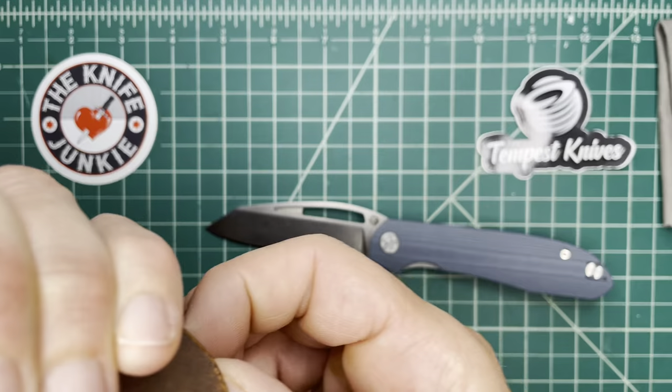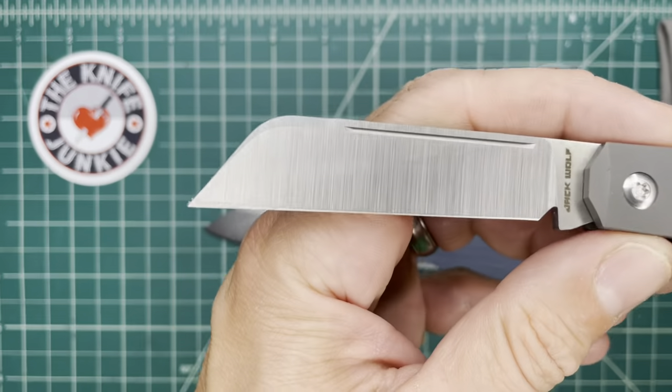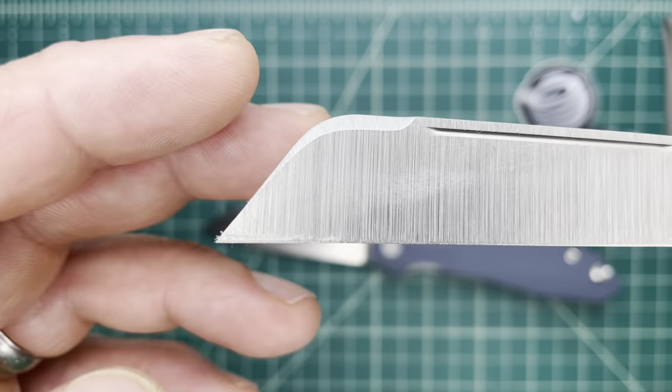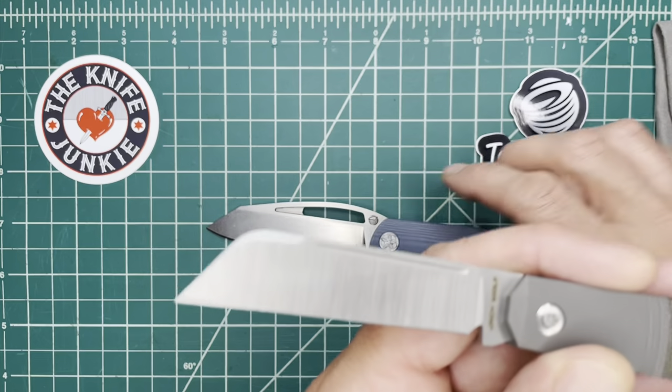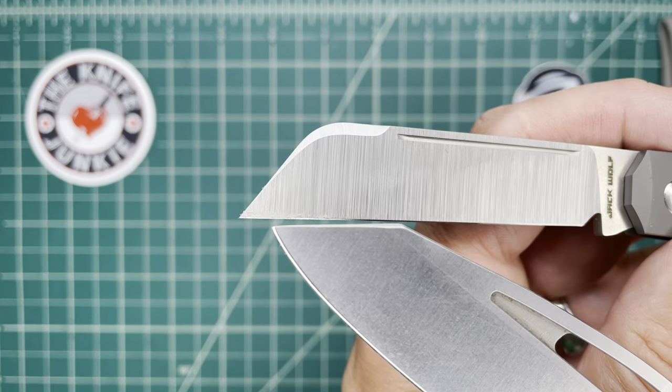Let's look at a real extreme sort of sheep's foot in this beautiful Midnight Jack by Jack Wolf Knives. You see how acutely that tip comes down and how straight the approach is — it's 100% straight.